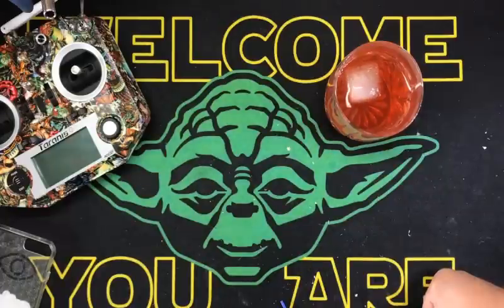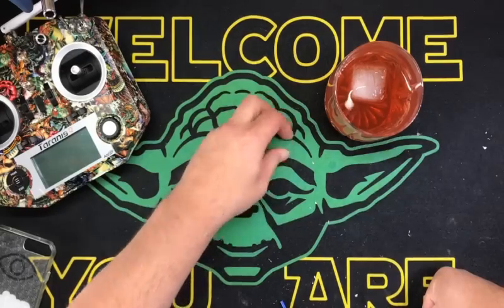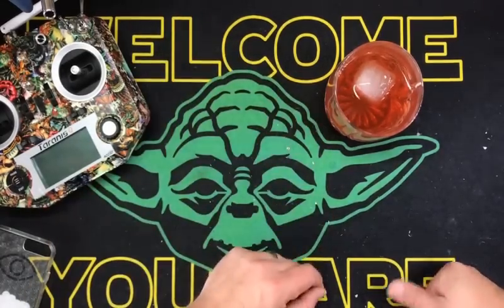I've looked at some reviews on YouTube, and I didn't see a lot of great ones. So I haven't even used it yet, but I'm going to go over it. It's not really a review — I'm just going to kind of go over this thing.